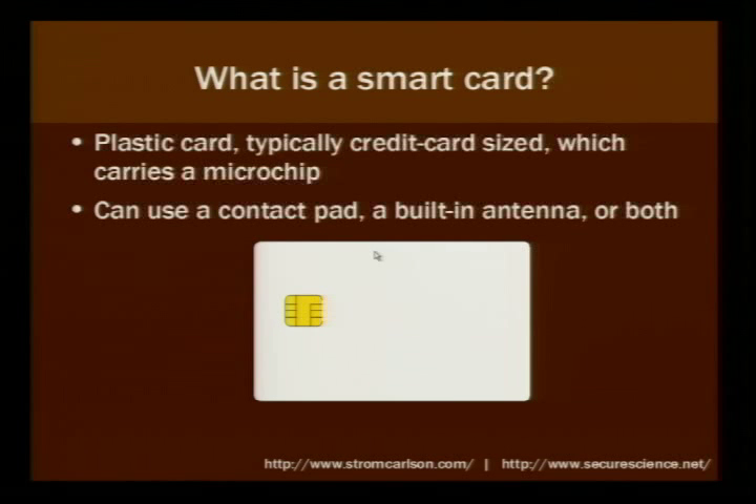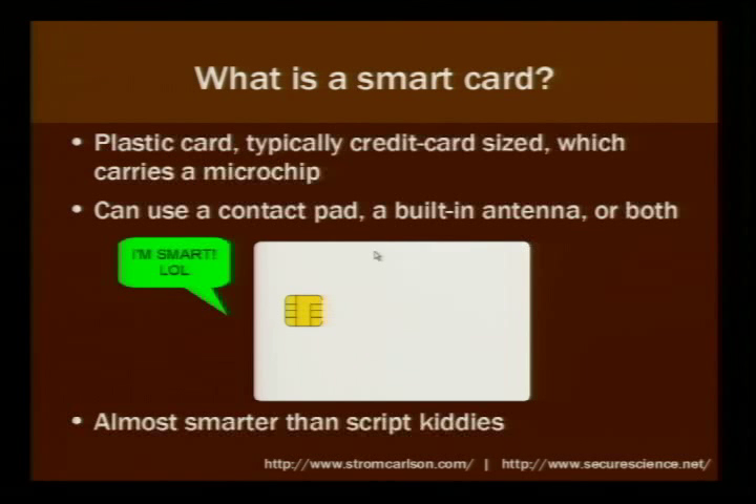They're called smart cards because they're more intelligent and more versatile than the Magstripe cards. They're a bit smarter than Magstripe cards, and they're actually almost smarter than a lot of script kiddies.